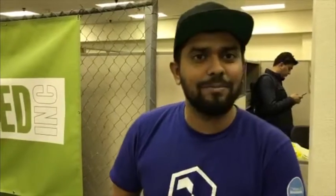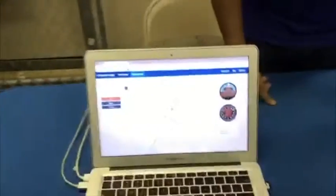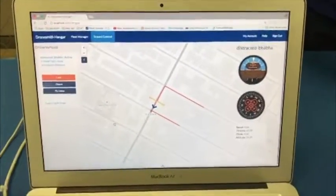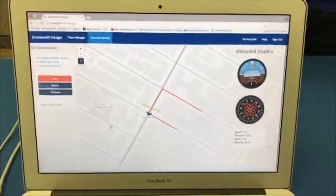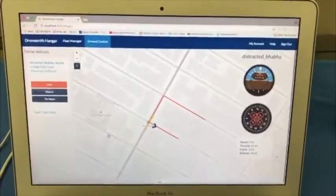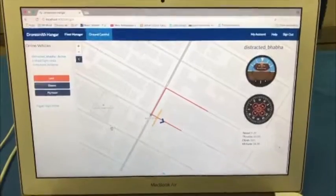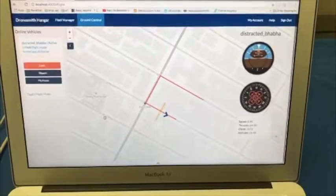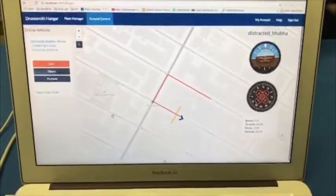We're Dronesmith Technologies, a local Las Vegas based startup. We've got a product which allows you to develop, prototype and deploy drones using APIs. Right here, we've got a demo of our system flying a virtual drone. You can generate a virtual drone and simulate its motors, the battery levels and all the vitals of a drone. Then you can take all that data, put it into a hardware platform, and run that instead of crashing your actual drones. You can test it out in a virtual environment, simulate it, and then put it into production from there.